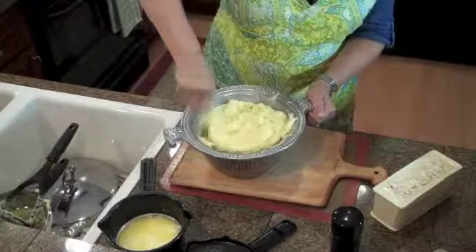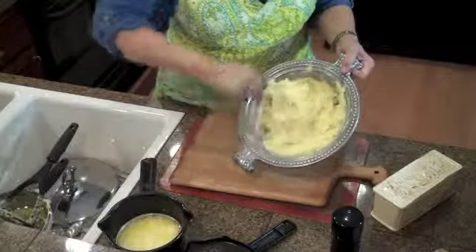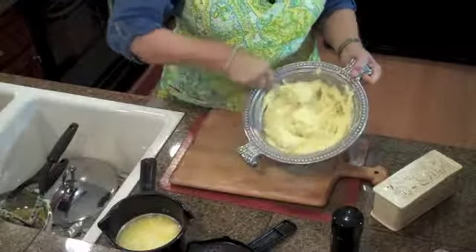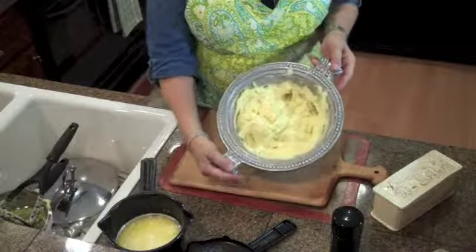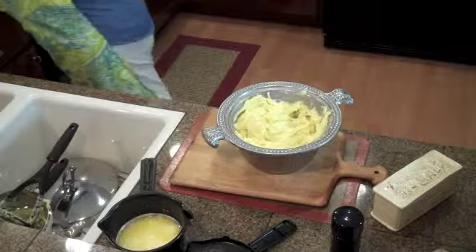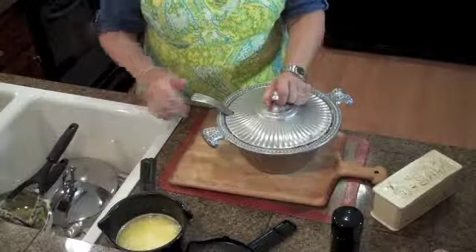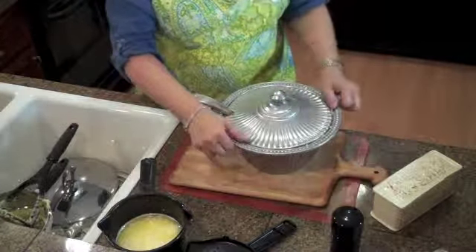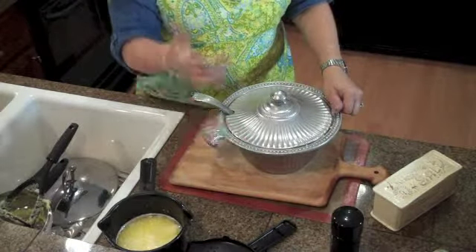We're just giving it a little more stir to get it all in there, nice and fluffy. Look at these beautiful mashed potatoes — they are just creamy and beautiful. Here are your mashed potatoes for today. I'm using a pewter dish — it's one of my favorites, I've had it for years. Pewter holds the heat. Put the lid on and it traps in the heat. This will keep the potatoes warm for a good half hour or so, so you can do this ahead of time.